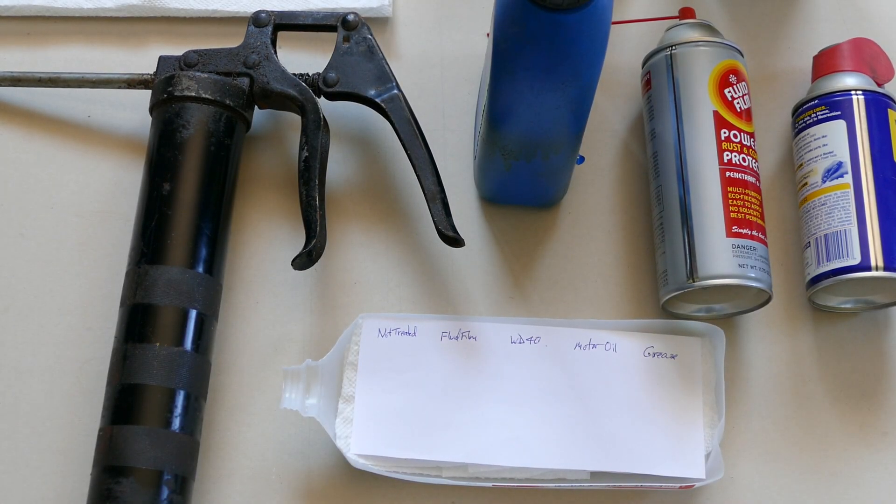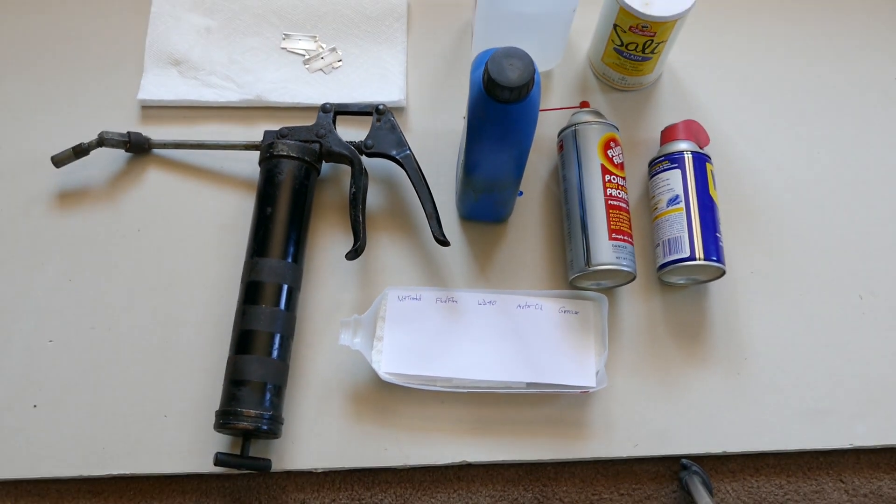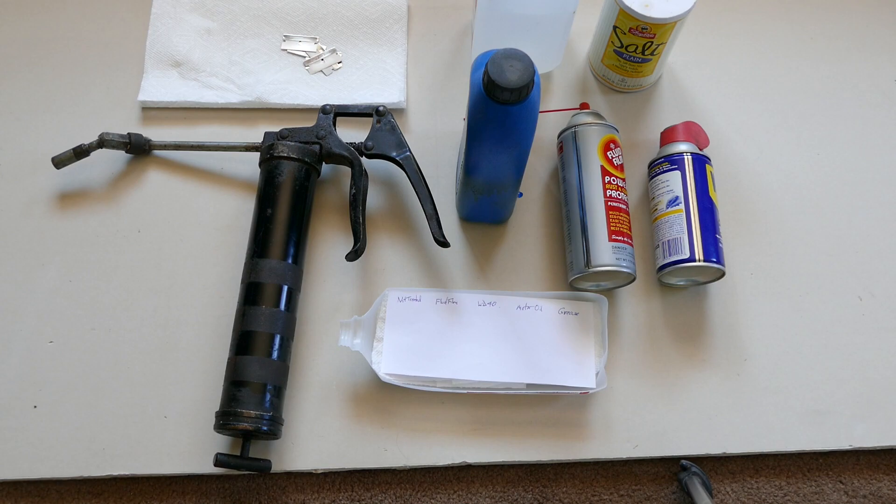This is going to be a corrosion test. We're going to see how WD-40 versus fluid film versus motor oil versus grease versus nothing will protect razor blades in a salty environment.